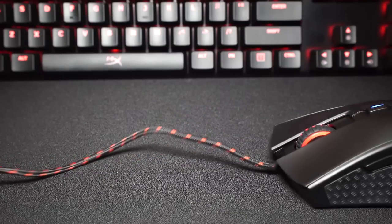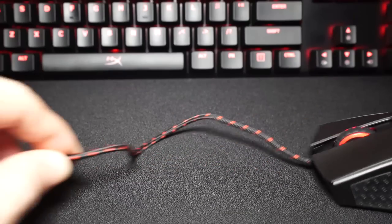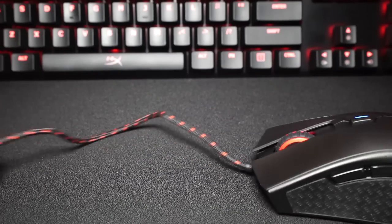The cable is braided and about 1.8 meters long. It's not as flexible as I'd like, but it's still good enough and was no hassle in a mouse bungee.